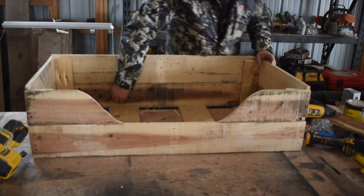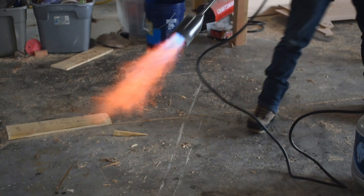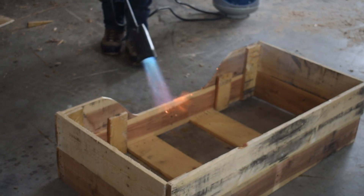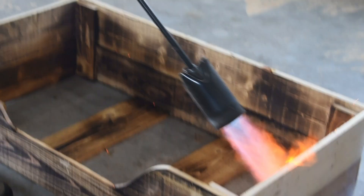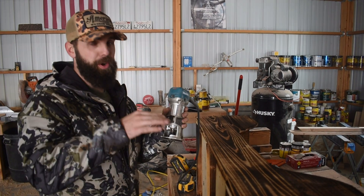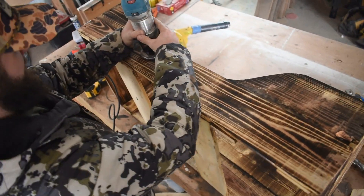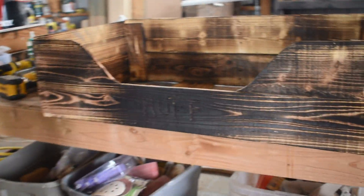Now we're going to take the big torch and douse the entire thing, come back and sand it, and try to get a finished product. And just because this will make it that much better and you'll know it's a dog bed, you've got to put your dog's name on the top. Then we're going to take our orbital sander and get this thing all nice and smooth and safe and get the rough to pop.